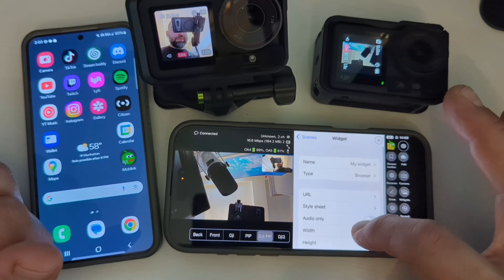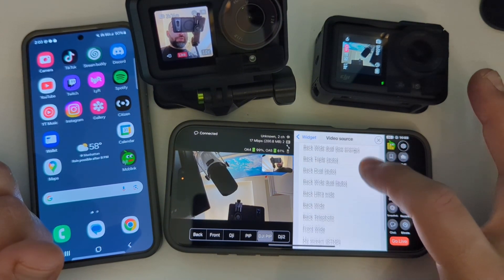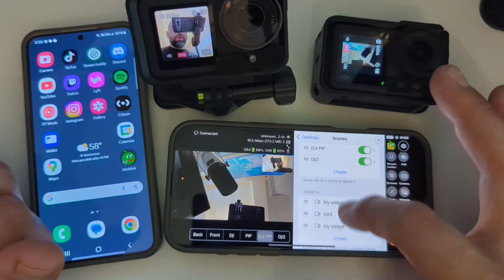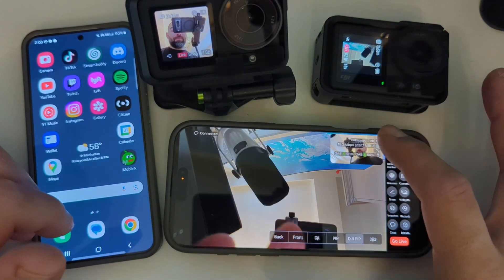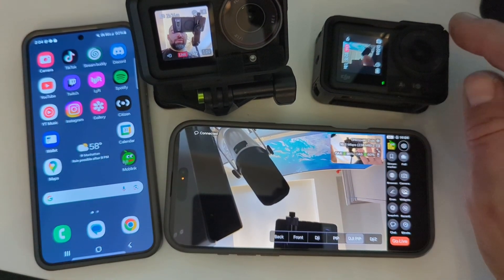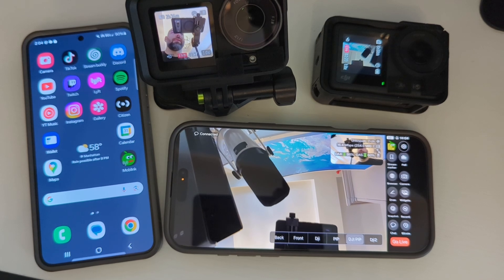And then your actual video source would be MyStream RTMP2. So when you go back and add that widget into your scene DJI PIP, you add the widget and it'll pull up — and now you have picture-in-picture with the DJI. So you could have one mounted on the front of your bike, one on the back, one chest mounted — you could do this in a car, in your house, all over the place.